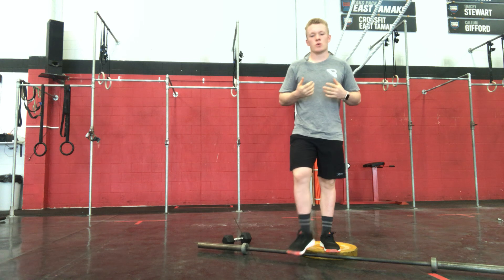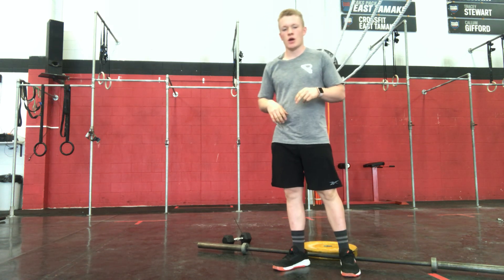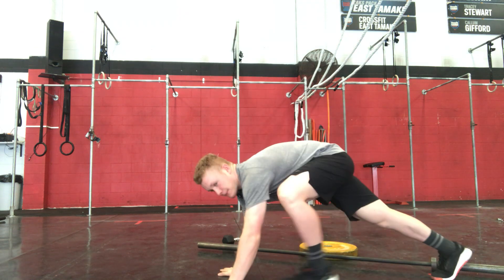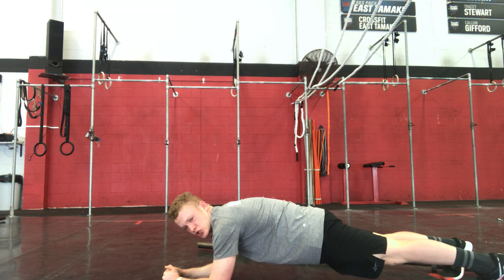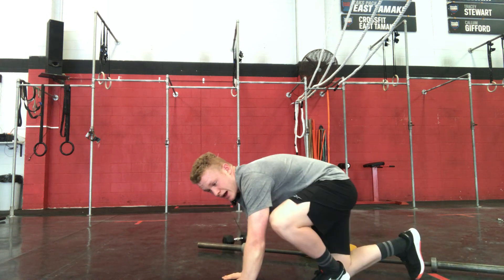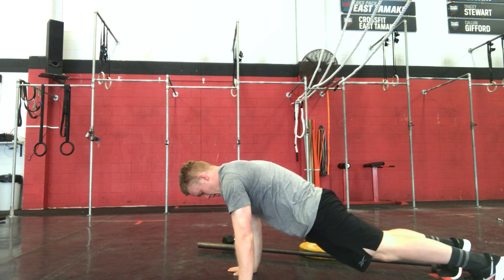Cracking into this warm up, we're going to start off with Tabata — so 8 rounds, 20 seconds work, 10 seconds rest — alternating between our plank, engaging that core, keeping that back nice and straight, into our next round which will be bodybuilders. So burpee, no push up.